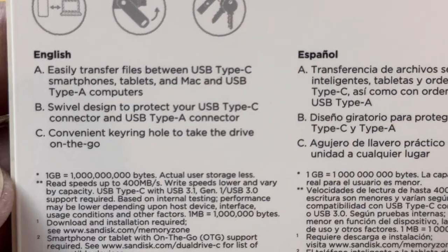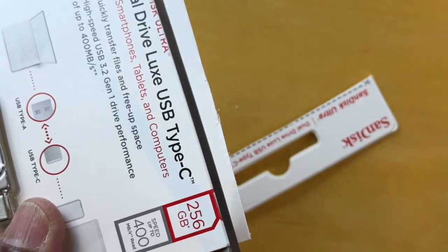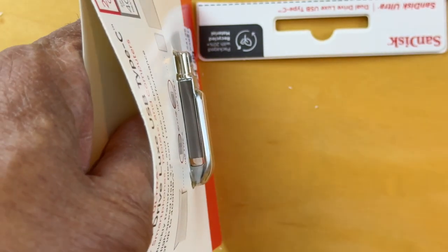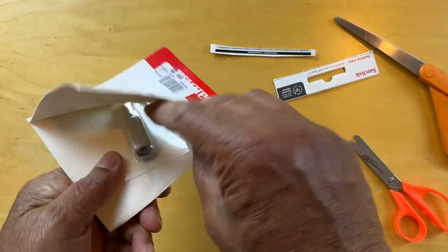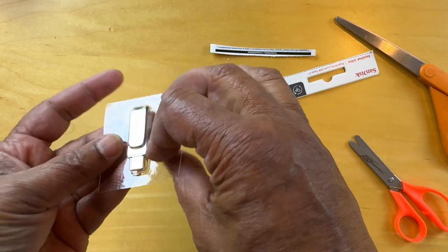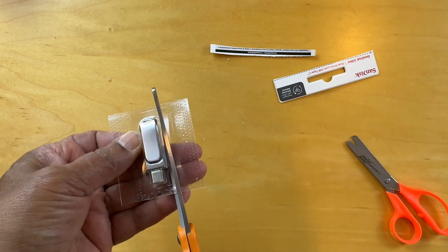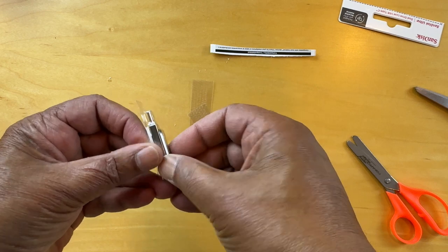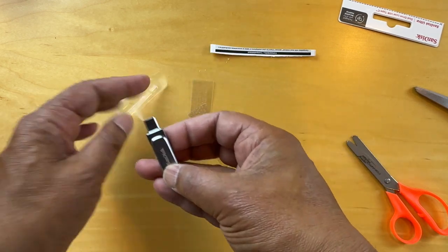So let's get down to opening this. It looks like it's shrink-wrapped in here, so we'll have to cut this open. And there we have it.